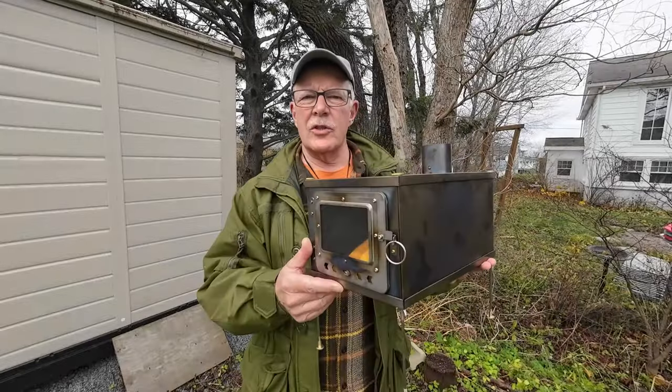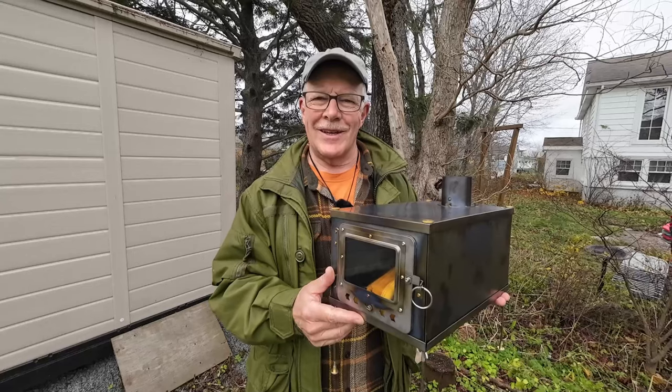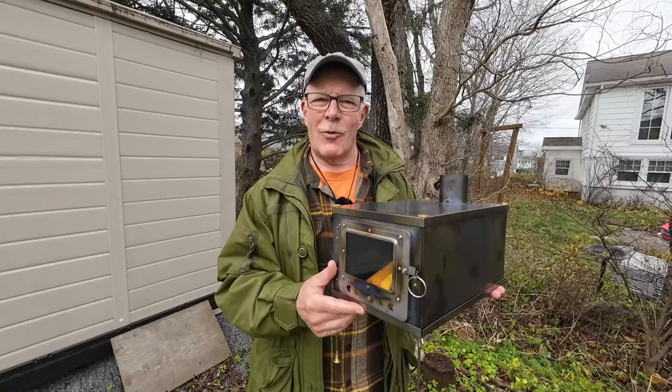This titanium wood stove sent to me by Temu may be the best value on the market today. If you're interested in hearing more about it, keep watching. Before we get started, I'd like to thank Temu for sending out this titanium wood stove so that I can share it with you.